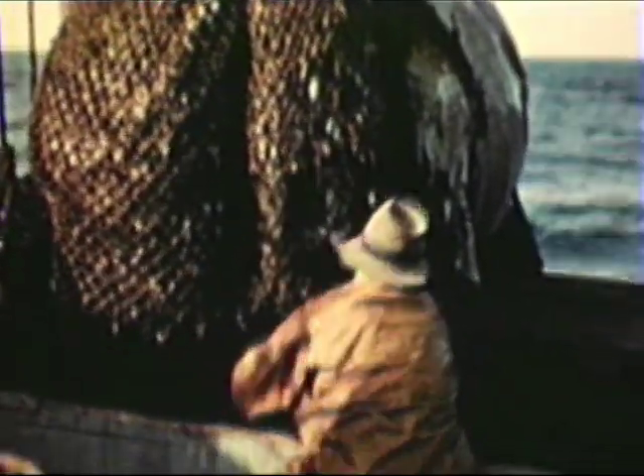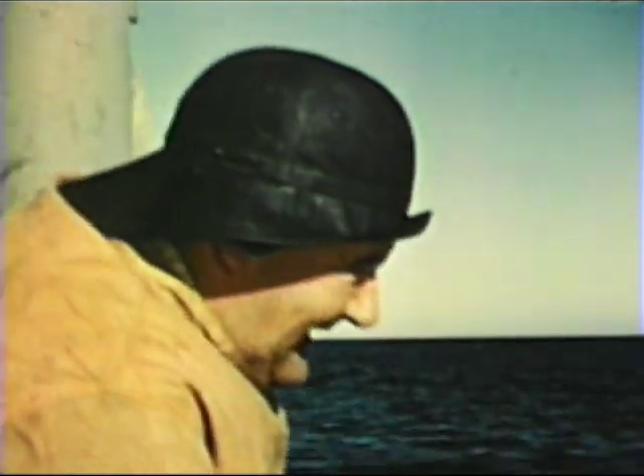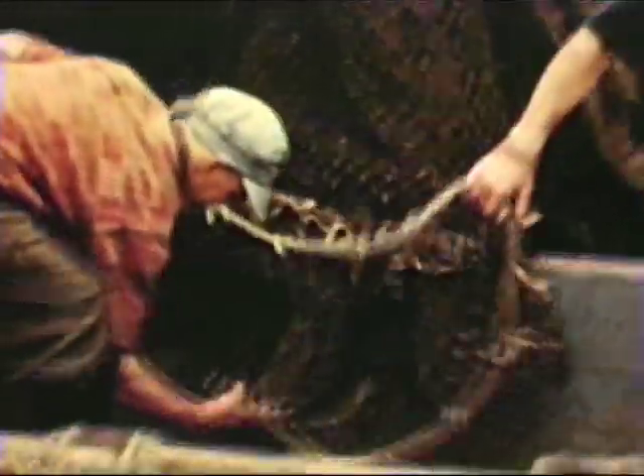When the cod end is untied, the fish spill out. Before putting the cod end over again, it is tied with a special slipknot.